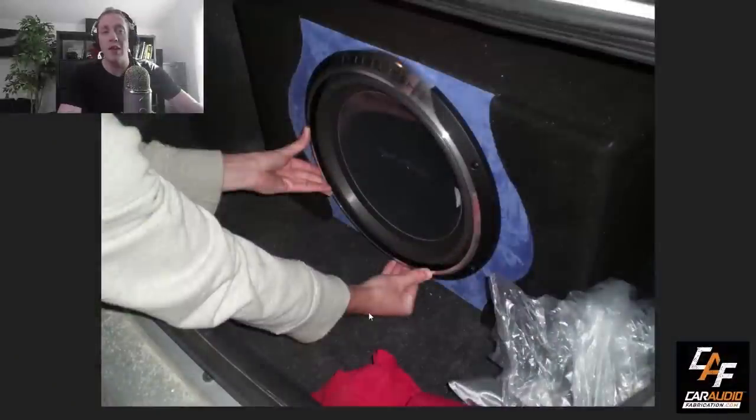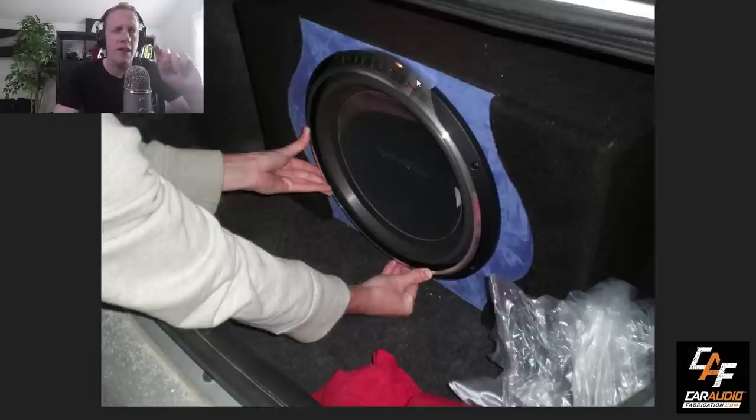Here we are over at the computer and I can switch over to the screen so that we can walk through each of these pictures together and I can show you guys some of the mistakes that I definitely should have avoided. First off, we have this custom subwoofer enclosure that one of my friends and I made together for another one of our friends. It's a Rockford Fosgate Punch series subwoofer — I believe it was a P2, possibly a P3. Maybe some of you can better identify it, but it was a 15-inch subwoofer installed in the trunk of a vehicle.